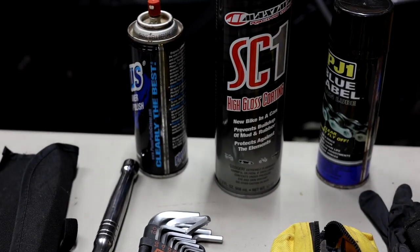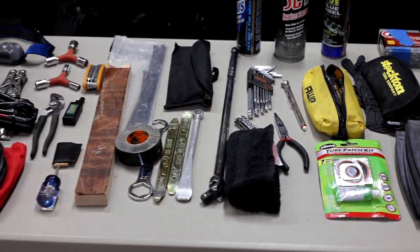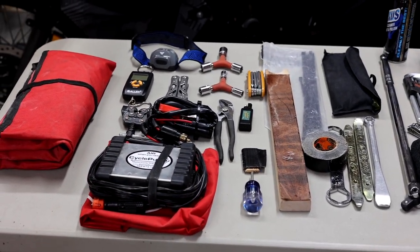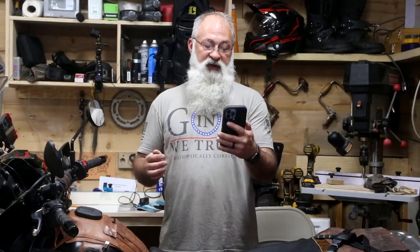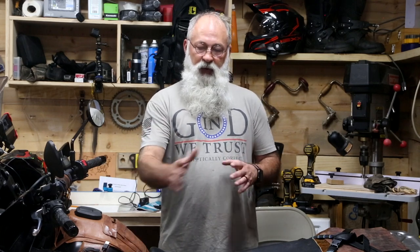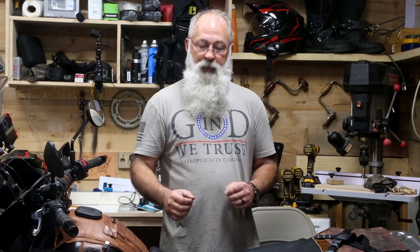We're also going to be answering two questions that came up recently. One was: what are your basic tools? Pete Lancaster recently commented on one of our recent videos — I believe it was day five of the trip out to the east coast — asking: have you ever considered having a video about KLR maintenance during these long trips? So we're going to be answering that question as well. The basic tools I've got laid out in front of us, everything from a Leatherman to a chain breaker, an air pump.